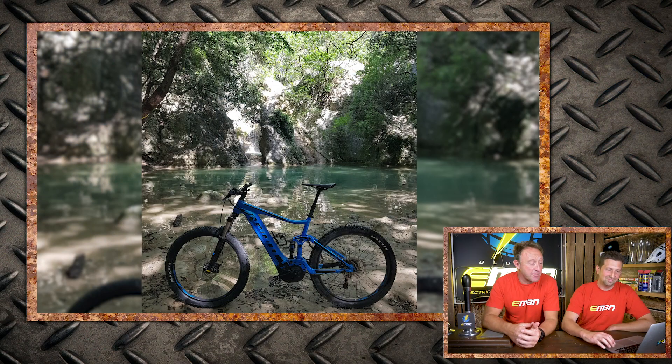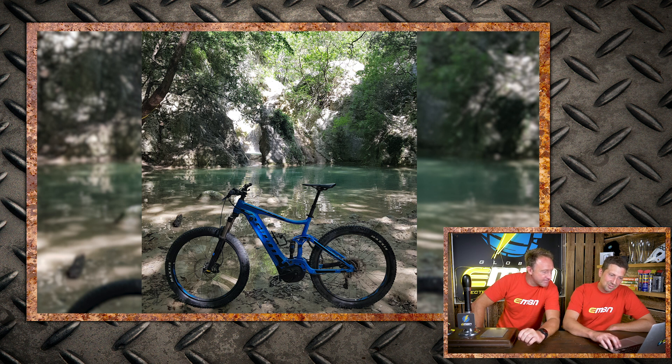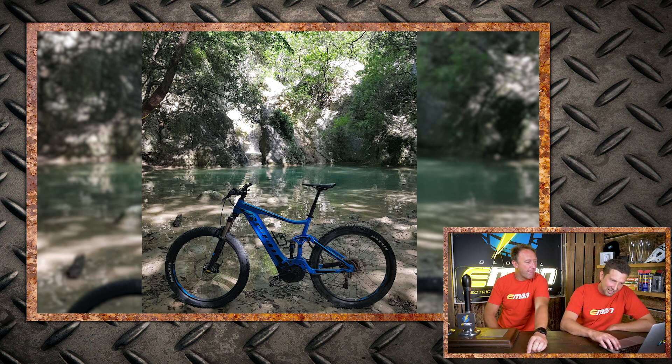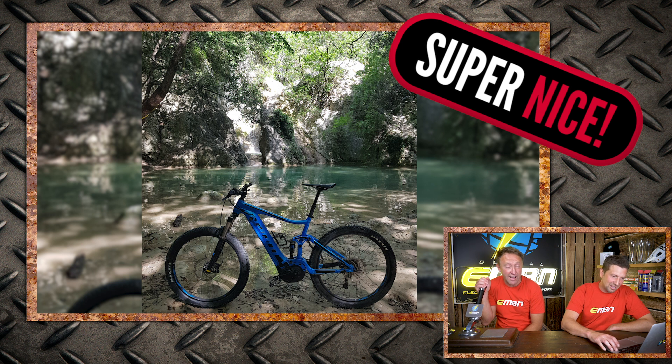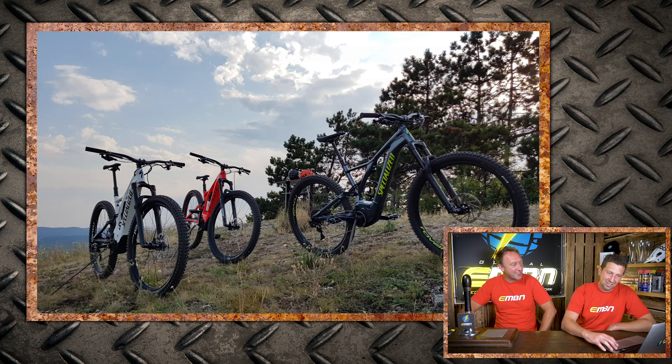Diving into the Bike Vault: first up from Croatia, Darren has his new Giant by the pool — very nice, super nice. Next up, a trio of Levos — three in one shot from Pavel, getting used to the new bikes in Slovakia.